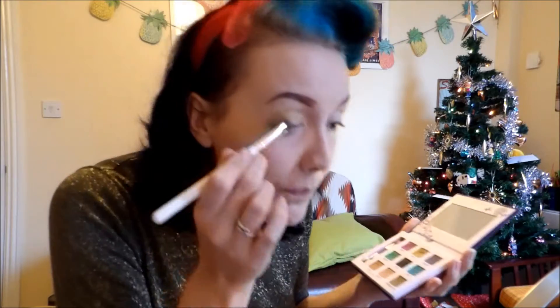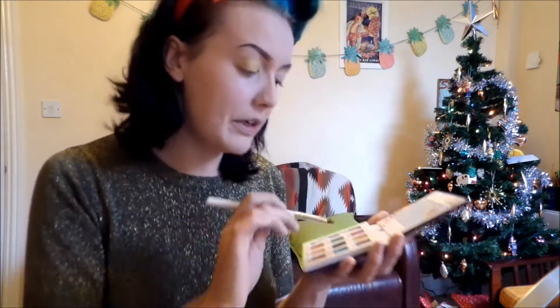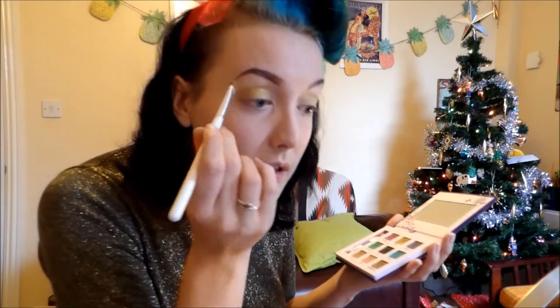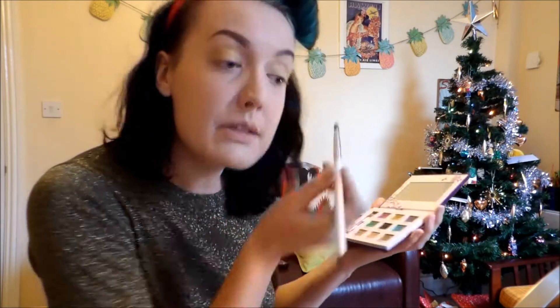I love this color and I think they don't do it anymore, which makes me quite sad. I think they did an eyeliner in it as well which was nice. So once this gold's on, I'm probably just going to take it a little bit higher so it's a base underneath the other colors as well.